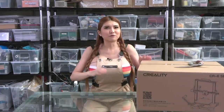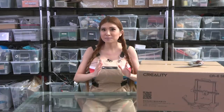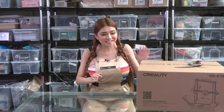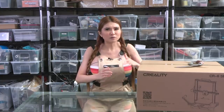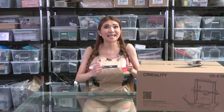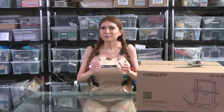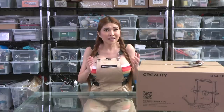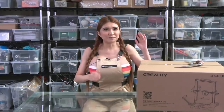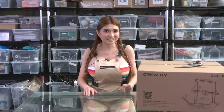Hey everyone! I've got a 3D printer here that my sponsors at Creality tell me has some really cutting-edge features - the CR6 SE. It's got a special new high-performing bed material, a new touch screen interface, and a fully automated bed leveling system they say has never been done before. I'm pretty skeptical - there are some really amazingly creative folks in the RepRap community and there isn't a lot they haven't tried already. So let's unbox this bad boy and see if it's as good as they say.